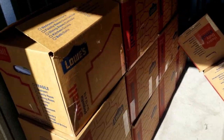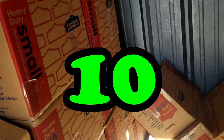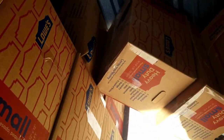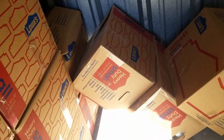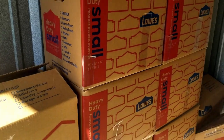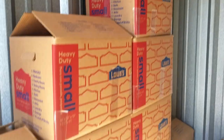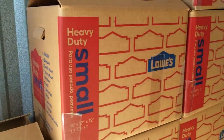There are 19 of these Lowe's heavy-duty small boxes, which all look pretty clean. Maybe we can use them and repurpose them once we discover the contents and disseminate them. All right, box number one — what do we got?